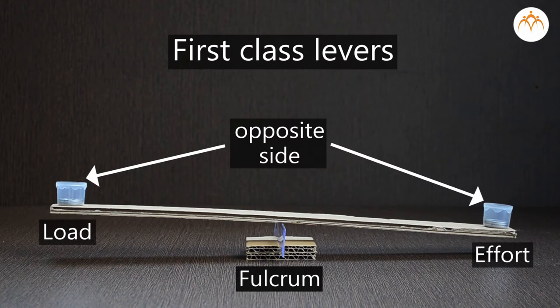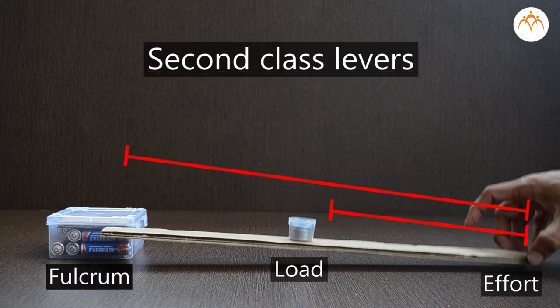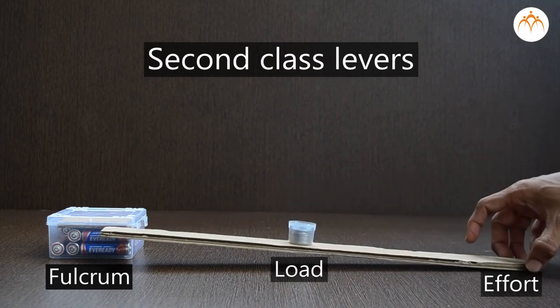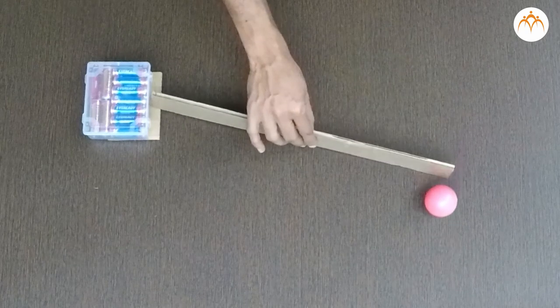First-type levers have effort and load on the opposite sides of the fulcrum. Second-type levers have load and effort on the same side of the fulcrum, but effort is farther from the fulcrum than the load, and both effort and load move in the same direction. Third-type levers have effort applied on the same side of the fulcrum as the load, but the effort is applied between load and fulcrum, and both move in the same direction.